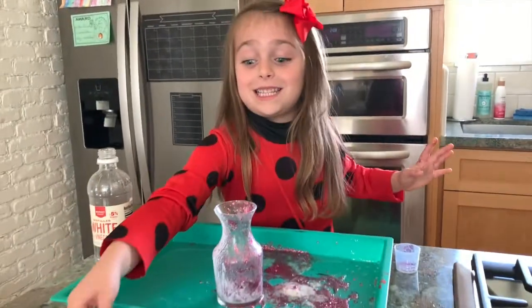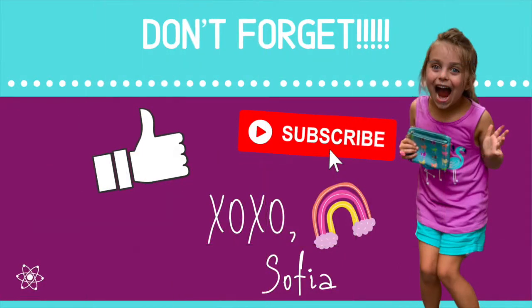You have to always use your tray because this is messy. Thanks for watching — don't forget to give a thumbs up and subscribe. See you next time, bye!